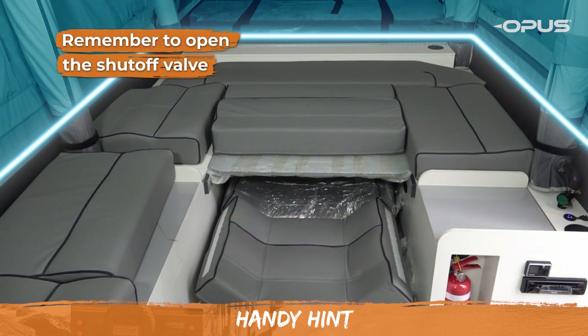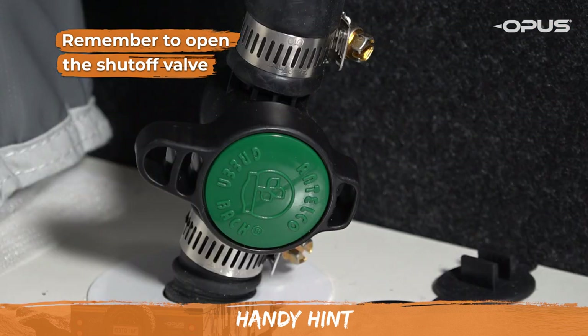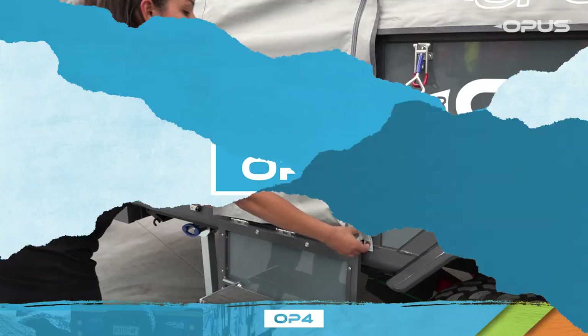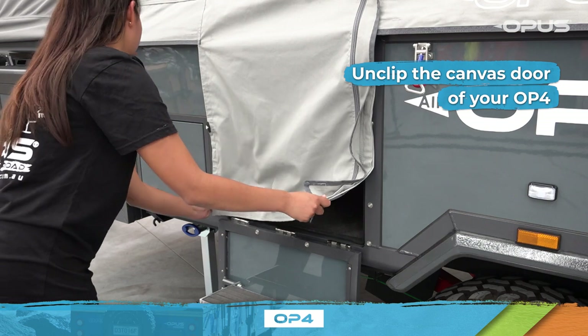Before exiting, remember to open the shut off valve located just near the door, as this will allow easy inflation of the tent the next time you use your OP4. Make your way outside and unclip the canvas door of your OP4.